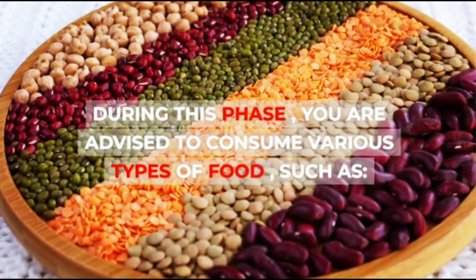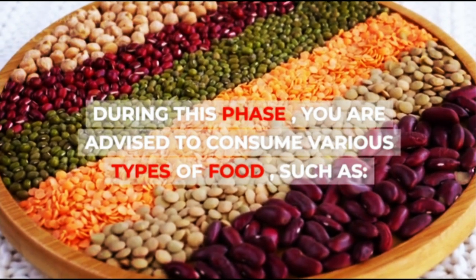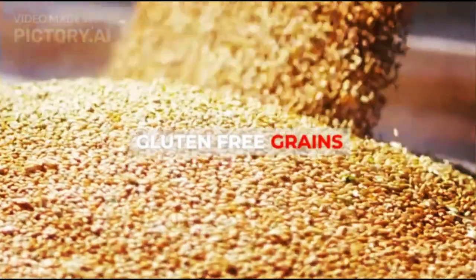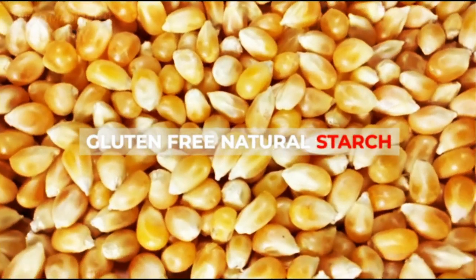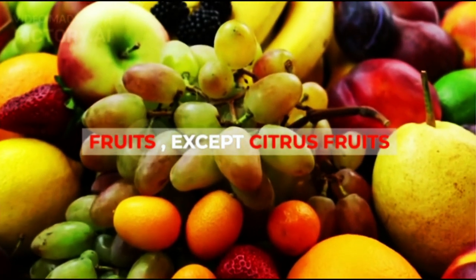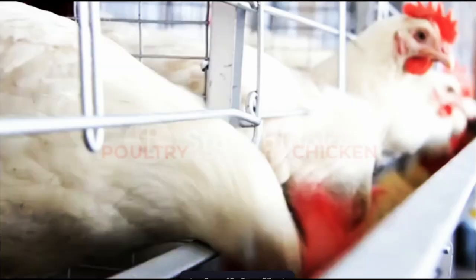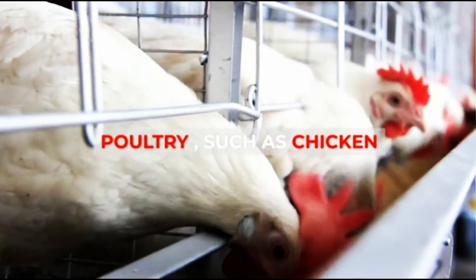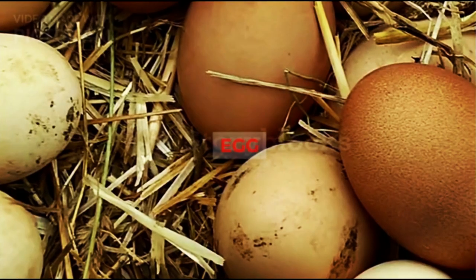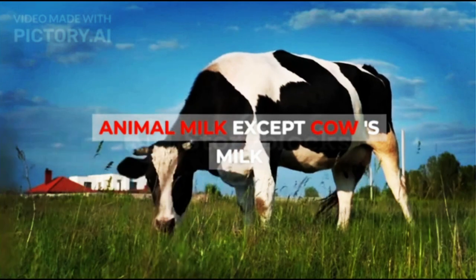During the first phase, you are advised to consume various types of food such as gluten-free grains, gluten-free natural starch, vegetables, fruits (except citrus fruits), nuts (except peanuts), poultry such as chicken, fish, eggs, vegetable milk, and animal milk except cow's milk.